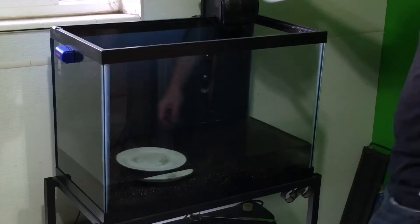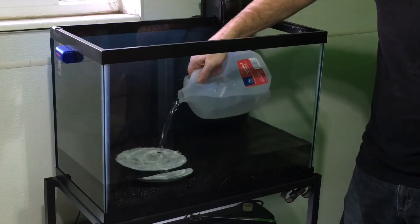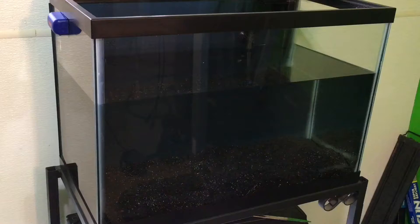I'll explain exactly how to use a water changer like this in the episode on aquarium maintenance. In order to avoid stirring up the substrate too much, you can set a plate on it, or if your hand is clean and well rinsed of soap, you can just pour it onto your hand. For now, I'm only filling up the tank about three quarters full, as I'll be adding decor to the tank shortly, which is a lot easier to do when it's not full of water.